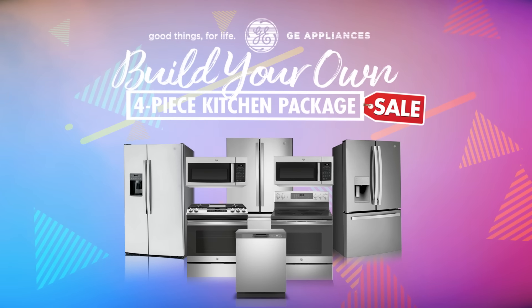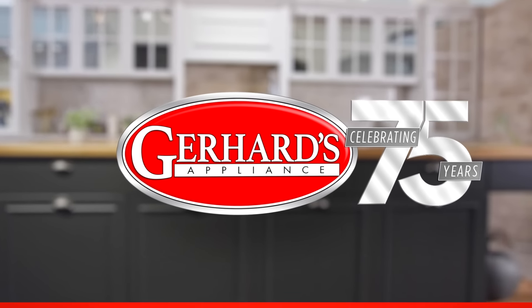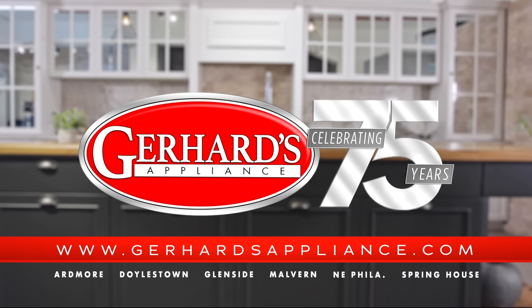Build your own GE stainless four-piece package now during our Spring at Home sales event. Shop local and save big, only at Gerhard's Appliances — where 75 years of small business is kind of a big deal.